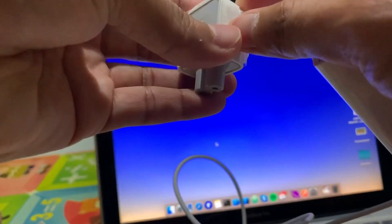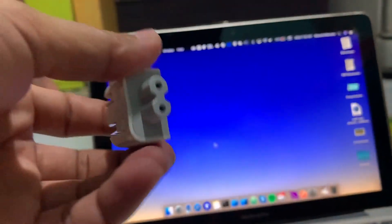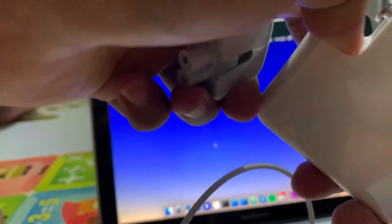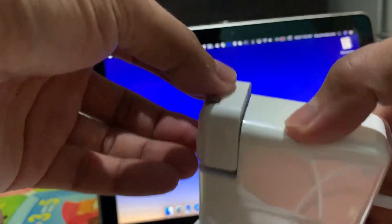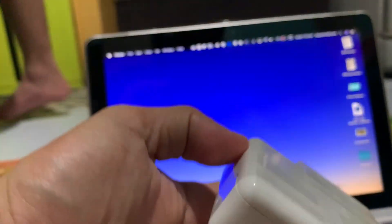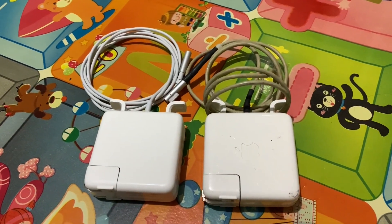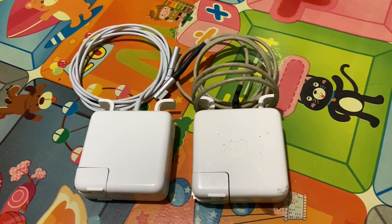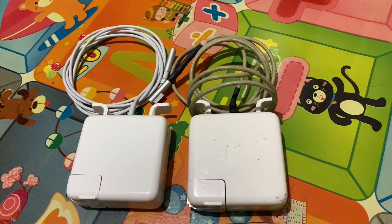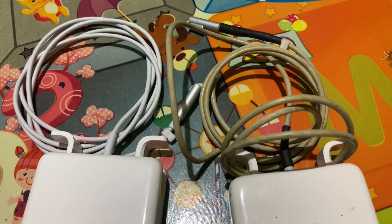At first glance you won't be able to tell if this is Apple made or not — the charger is almost an exact copy of the original. However, I noticed the cable to be a little thinner. The plug connector doesn't seem to go all the way in, but I think it's okay since it is new. Here is a look at both chargers side by side; the non-Apple product has no logo and you can see the difference in the cable thickness as well.